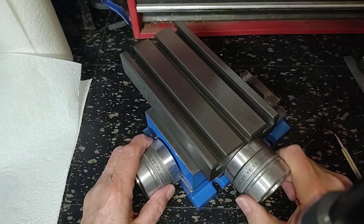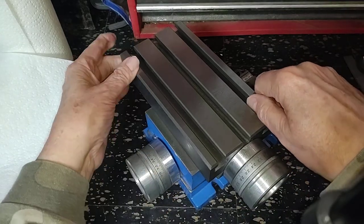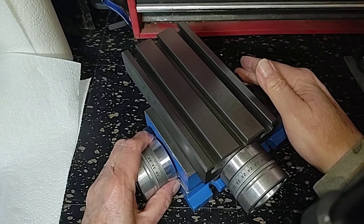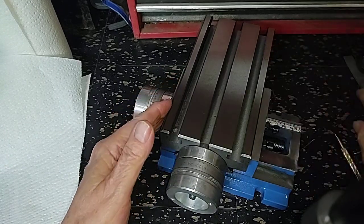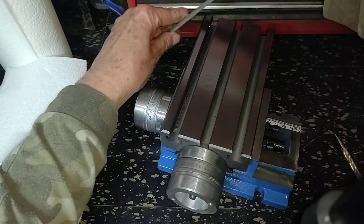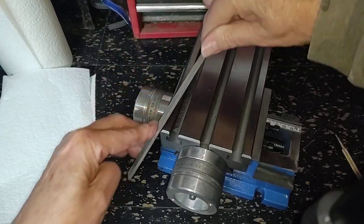First thing — does it have rattle in it? Oh yeah. This one's a little better than the first one. On the first one, the ways over here, the gib was absolutely loose. This one at least is snugged down some. Whenever you're handling one of these things, be careful — they don't clean up the edges at all, and these things are sharp.